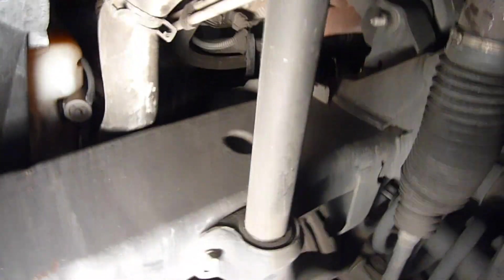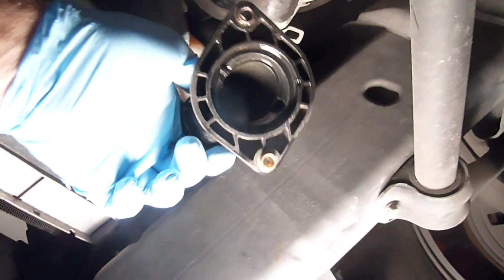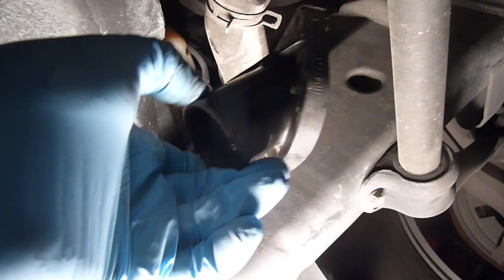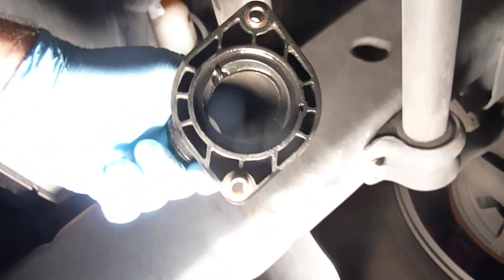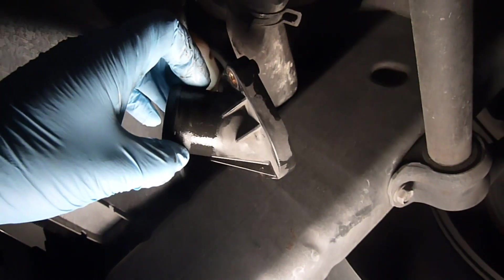I've let it drain for a while and the thermostat housing is completely unbolted. Let's get the rest of the fluid out of here. There's the thermostat. The thermostat housing is pulled out and it doesn't appear to be bad — I'm probably wasting my money replacing it, but I'm going to do it anyway because I don't want to have to go through this again.